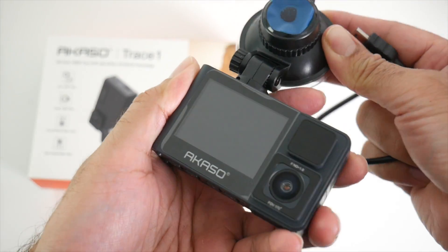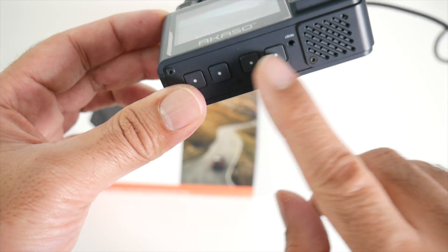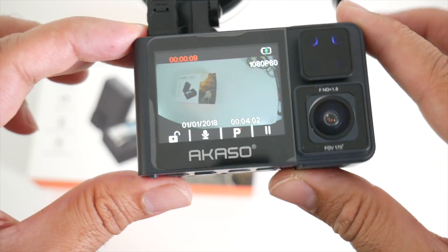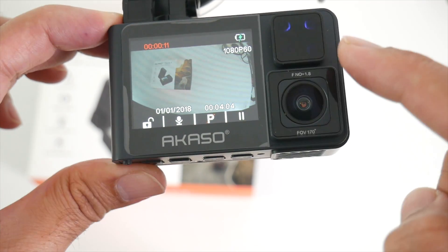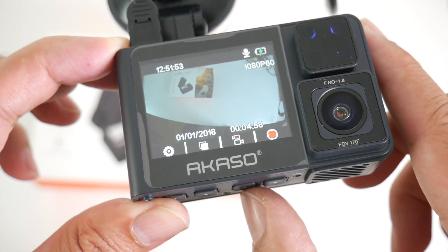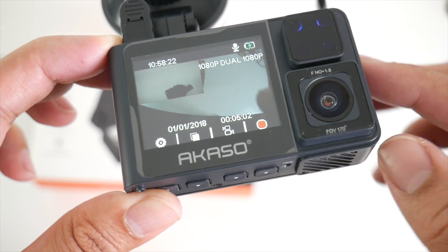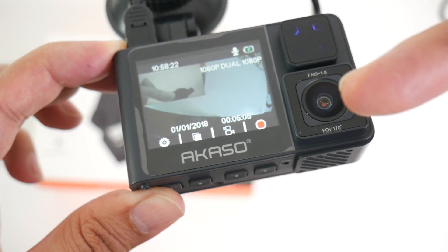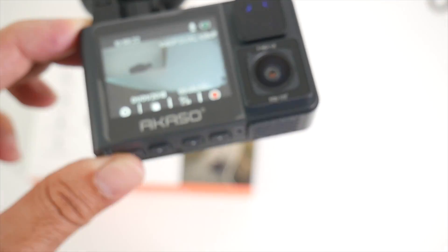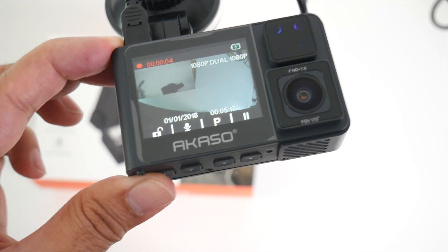So I'm going to plug this in very briefly to show you what it looks like. Now all the buttons for controlling the camera are at the bottom. You can see it's already automatically started recording, and you've got your infrared night vision over here for your back camera. So right now we have just the front camera on. If you press this button over here, you will have both cameras on — it takes a second to load up. So you can see one camera there and the front one. If I just wave my hand, you can see that clearly, so it gives you a view of both. If you just hit record, that would now be recording from both cameras at the same time.